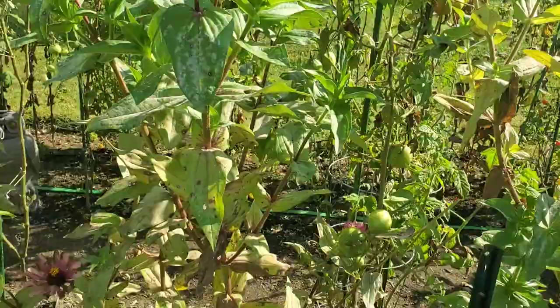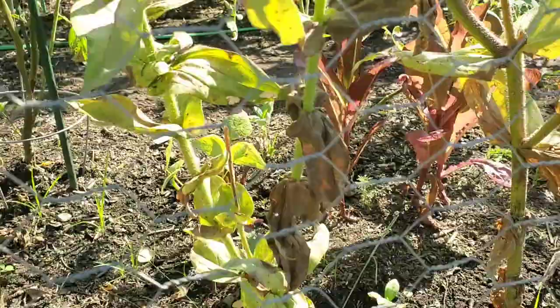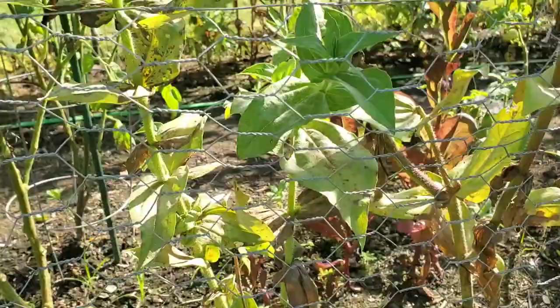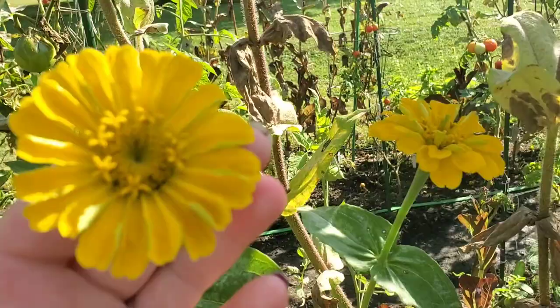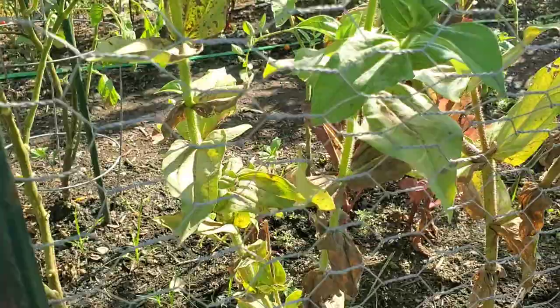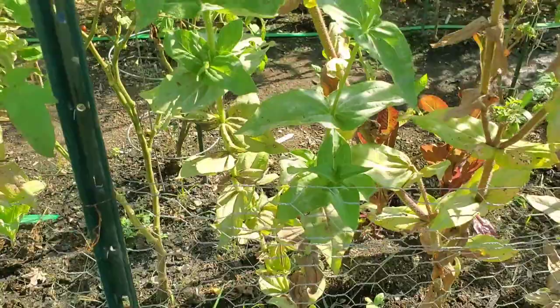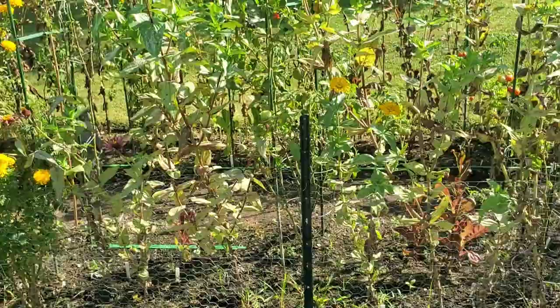If we come back over to one that I did not pinch, like this one here, it looks like I had one bloom that was probably one of the first I harvested, and that's it — so these two yellow ones are the first blooms this entire season. It does have a lot of side shoots — one, two, three, four, five, six coming on, but this one also has aphids. Hopefully you can see the massive difference between the ones I've pinched and the ones I did not.